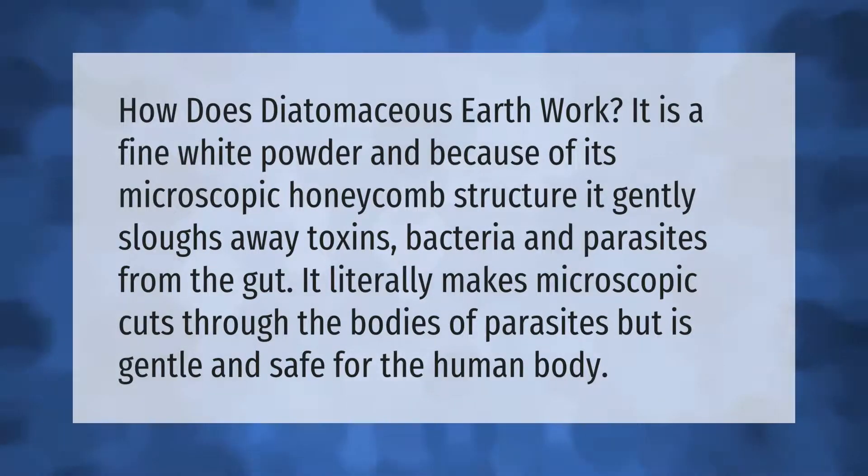Diatomaceous earth is a fine white powder, and because of its microscopic honeycomb structure, it gently sloughs away toxins, bacteria, and parasites from the gut. It literally makes microscopic cuts through the bodies of parasites but is gentle and safe for the human body.